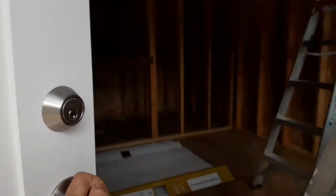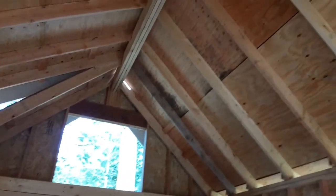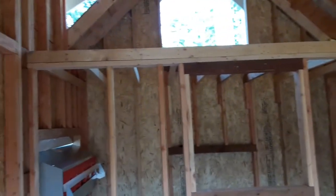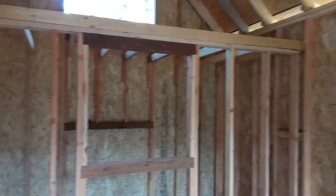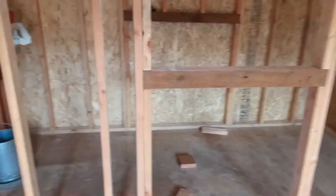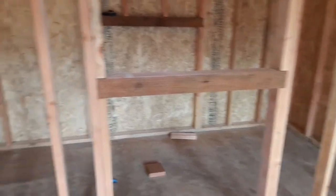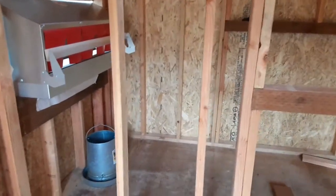Going inside. So with this it doesn't even need to be insulated — it's a chicken coop. If you want to eat you just leave it the way it is. That's where the chickens are gonna be. They're just layers, so we're gonna have chickens just laying eggs.